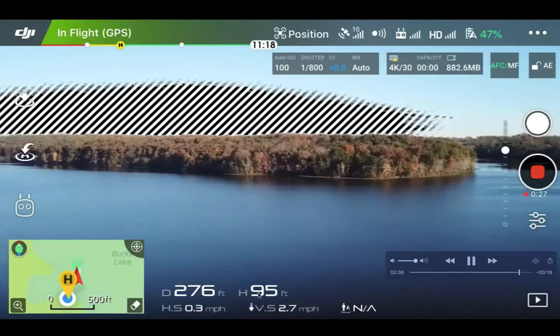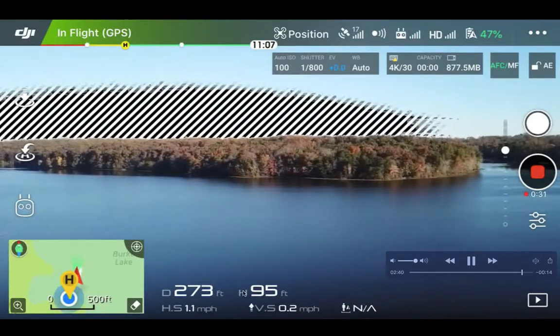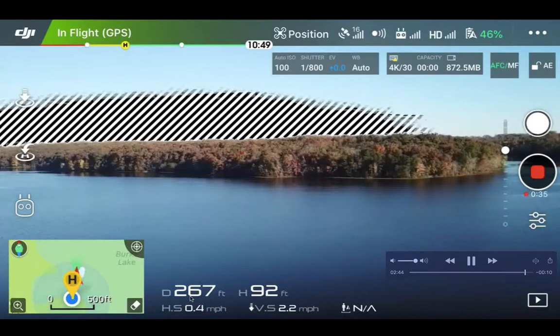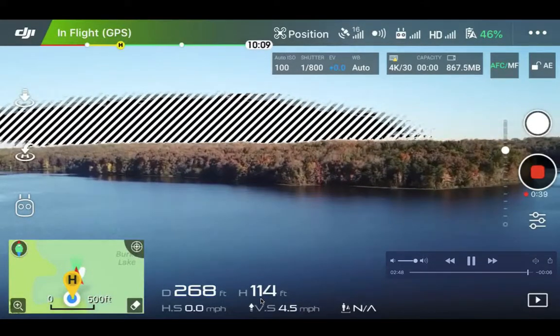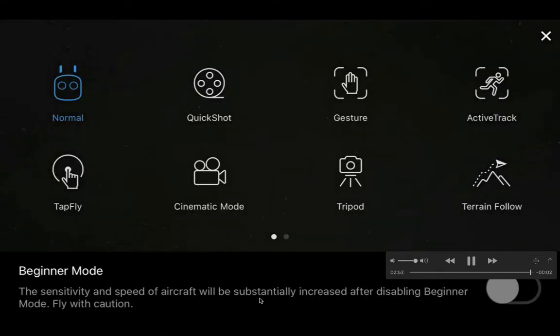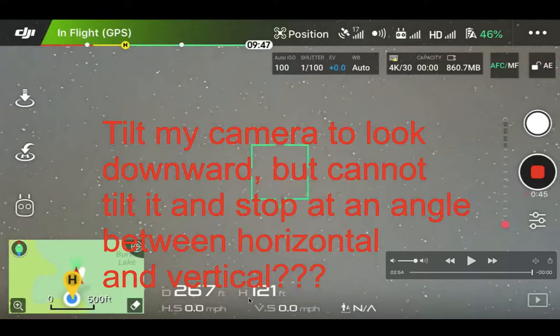At 125 feet I was able to see the drone. I also brought it closer, from 366 feet down to 266 feet. I kept dropping the height from about 200 feet down to 95 feet, and once I could see it I started increasing the height again. It was pretty small in the frame.